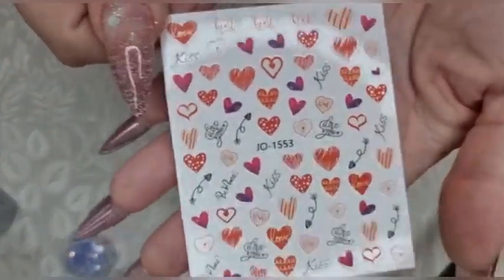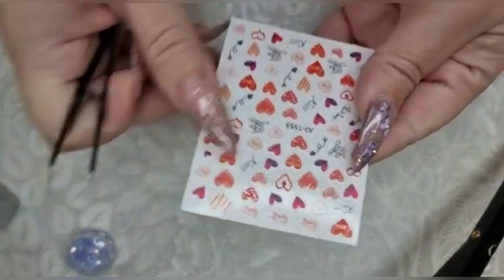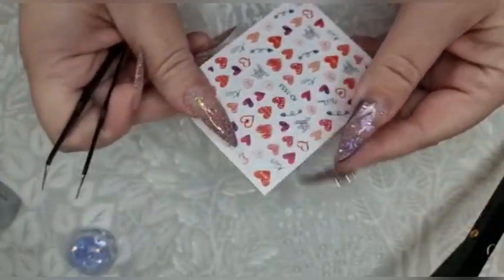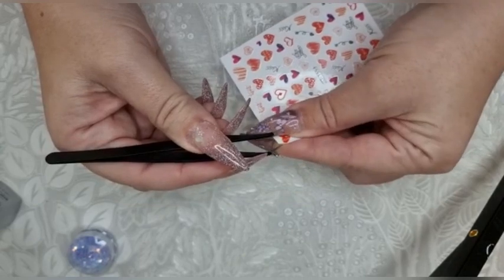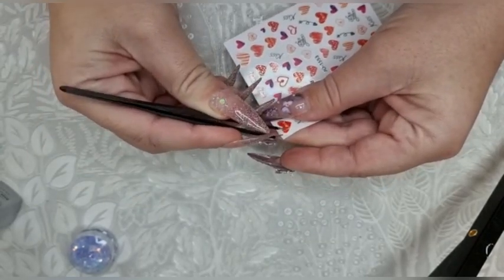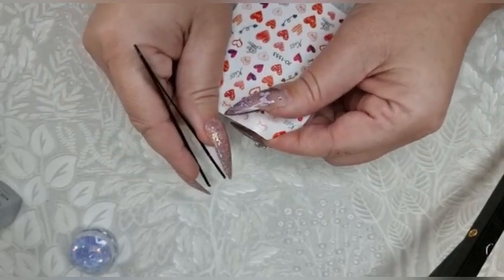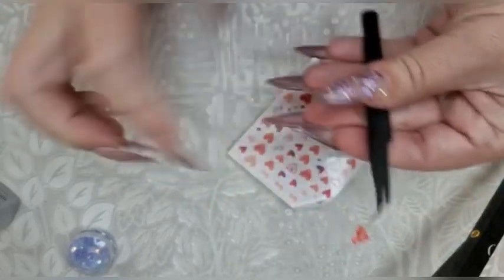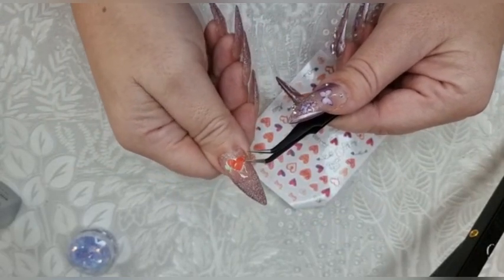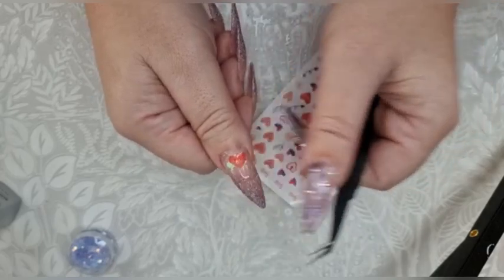I've popped it under the lamp and that's set. Now out of the Valentine's box from Vetsy I'm going to get a couple of these hearts and pop them on. I know Valentine's is over but hearts are all year! I think I'm going to have this one at the top — it doesn't want to come off the card — there we go. I'll have it like that.